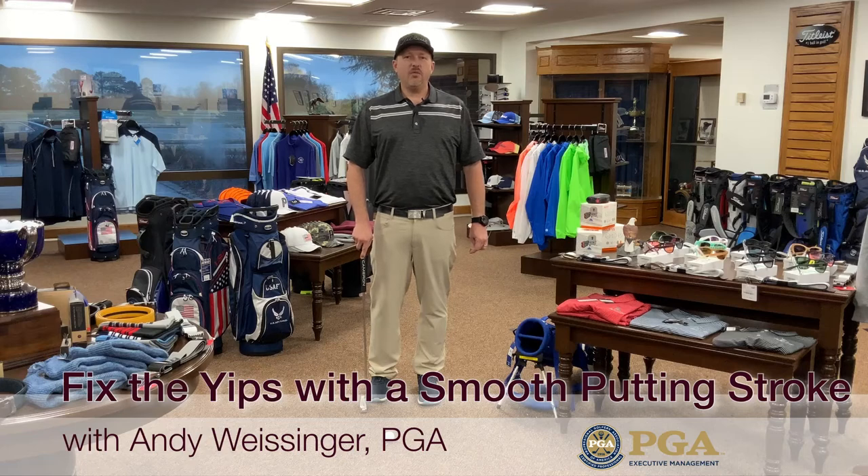Hello again everyone, Andy Weisinger coming to you from the golf shop here at Eaglewood Golf Course on Langley Air Force Base. Today we're going to work on our short putts.